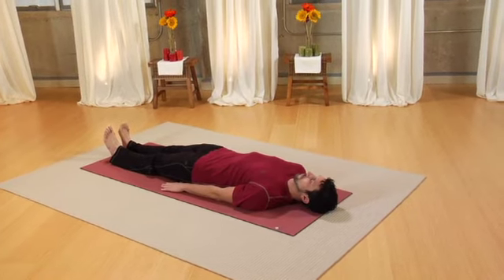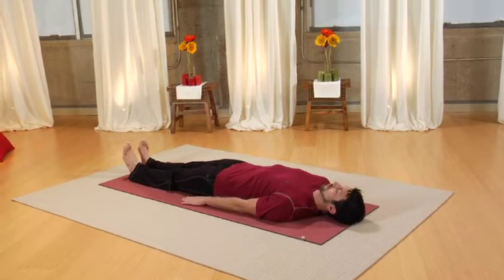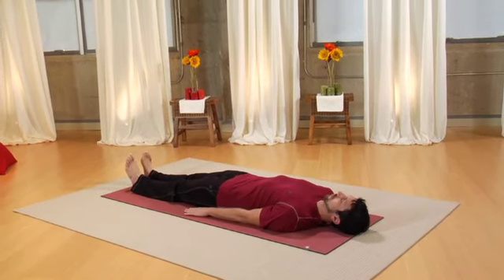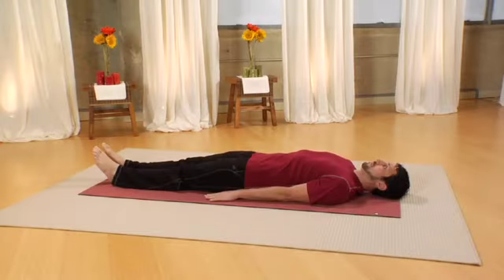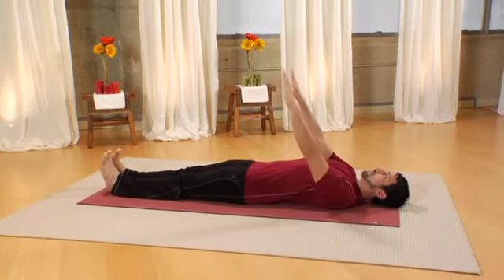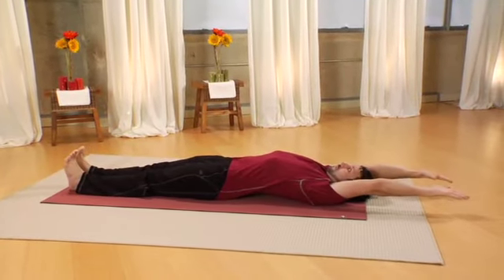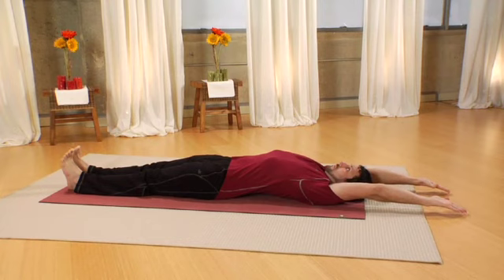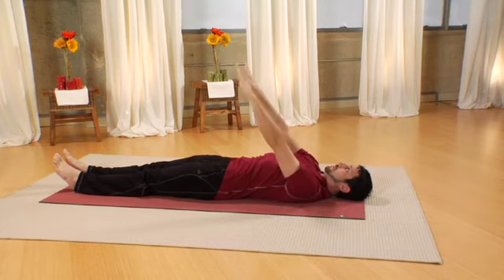The first posture will be arm movement coordinated with flexing the feet. Inhale and exhale fully. And inhale, raising your arms up over your head to the floor behind you as you simultaneously flex your feet, extending your heels. As you exhale, lower your arms and relax your feet completely. Make it about a four count exhale, followed by a four count inhale.